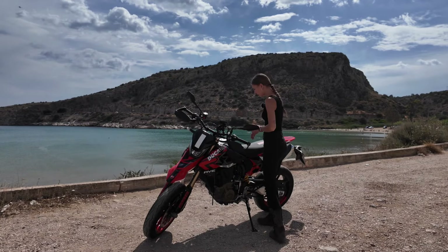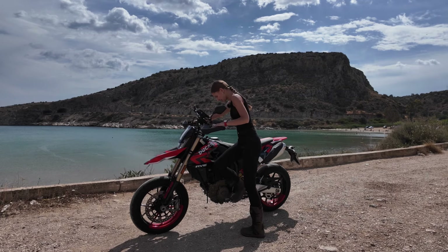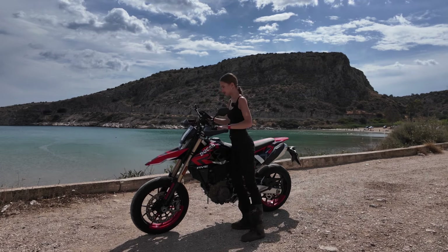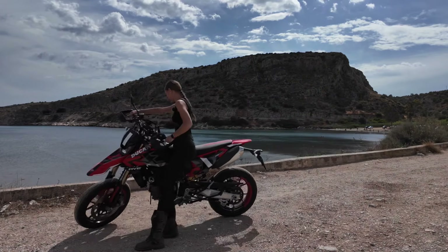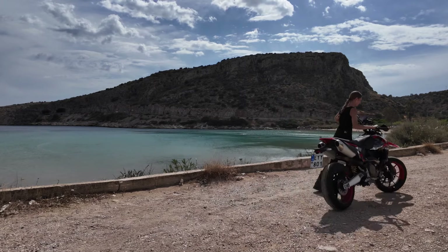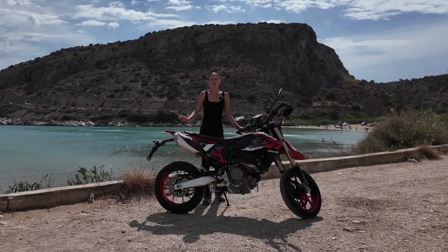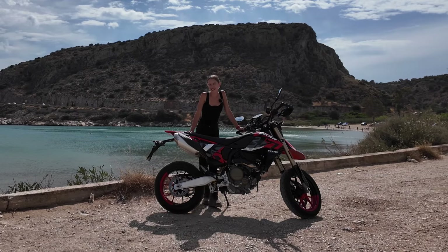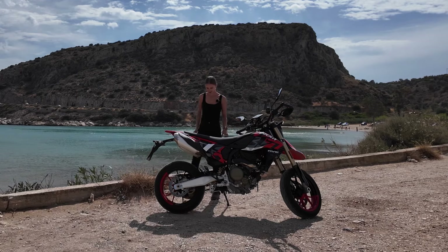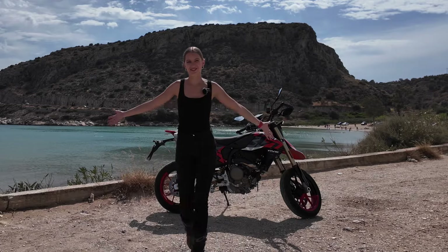So now let me show you how easily maneuverable this bike is. Let's put it into neutral. The motorcycle is really easily maneuverable — all you have to do is just keep it light on your hips, and yeah, time to ride more and have some fun.